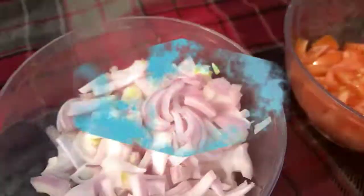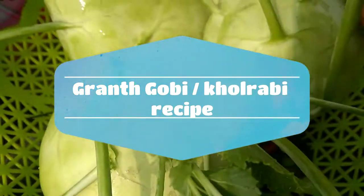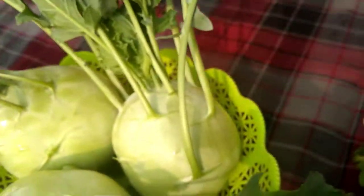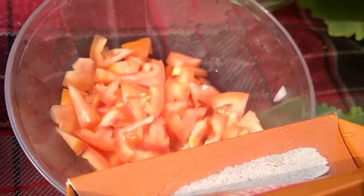Today we will be having a ghanda gobby. We will eat the food. We will eat the ingredients and the water.